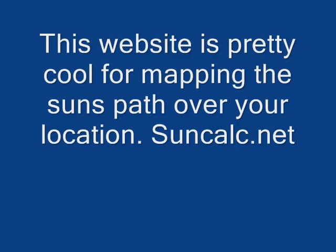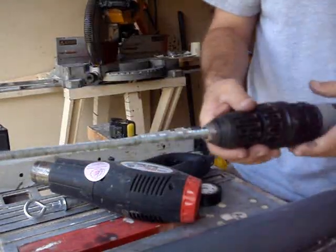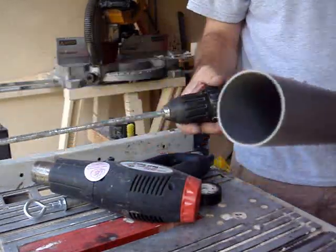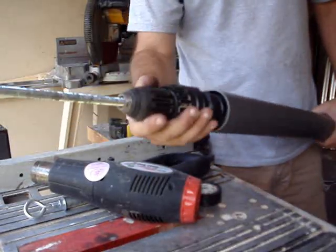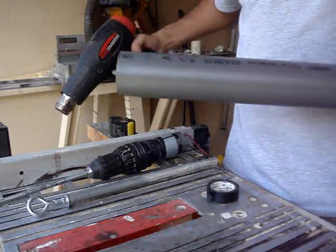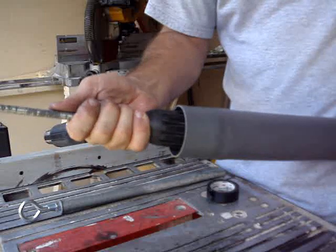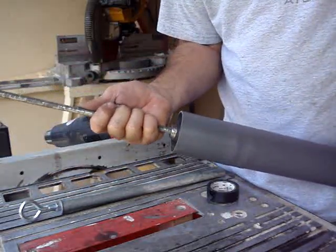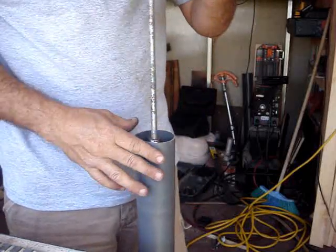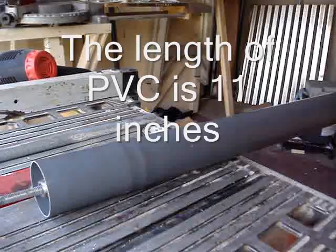Now I'm working on the actual actuator. I used an old 14.4V drill that I had, took it apart, and took the motor out. I used a 3/8 threaded rod and installed that into the end of the motor. Then I'm using a 2-inch PVC pipe — I heat it up super hot so I can wedge the rod in. It press-fits together, and once it cools it locks into the tube. I cut the end off and it ends up being about 11 inches long.